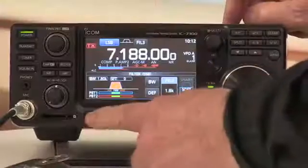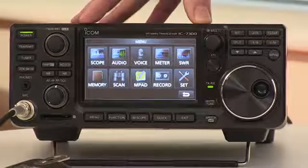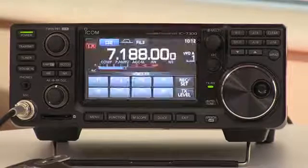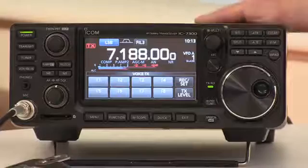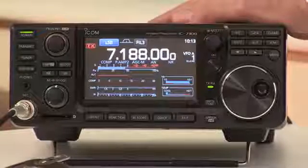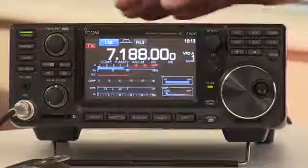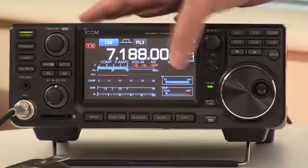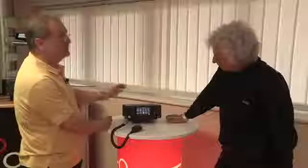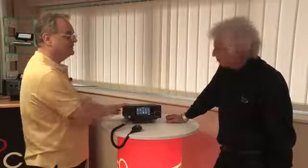What other controls do we access directly from the front panel? You've got a feature menu. You've got a voice recorder where you can record CQs. You've got a meter display which gives you all the necessary transmit and receive functions — ALC, SWR, temperature, and even supply voltage. The voice recorder records onto the SD card that's in the radio.